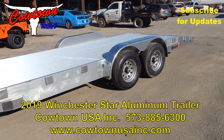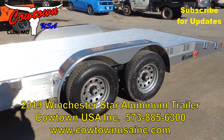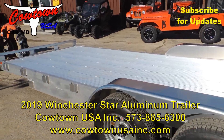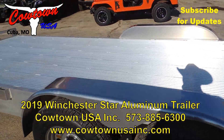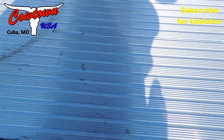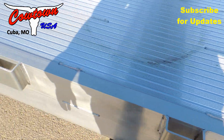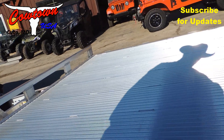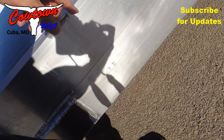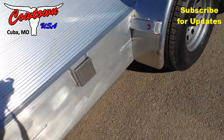It's got heavy duty tires on it with two 5,000-pound axles, so a 10,000-pound GVW, all anti-slip flooring, and nice stake pockets down the side. That's probably at least a foot deep, so it's very, very stout.